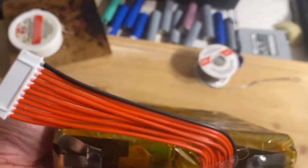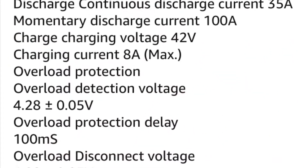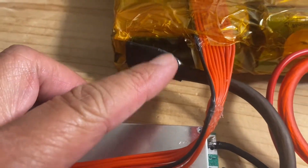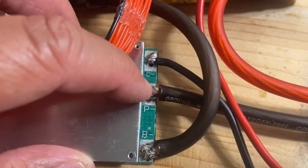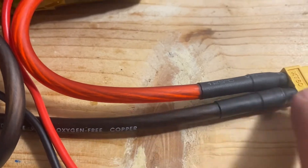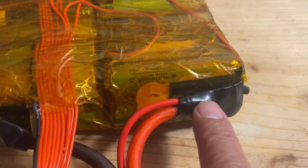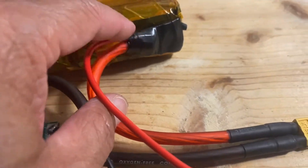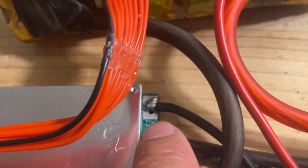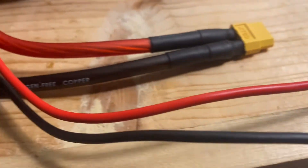Now it's time to add a BMS to the battery pack. This is an excellent BMS — it's rated for 35 amps and I got it off of eBay for $15. The negative end of the battery pack goes to B-minus, and then P-minus goes to the negative on the connector where the power is going to. The positive goes to the positive end of the battery pack. Also wired into this is another positive cable for the charging cable, and on the negative side, which is C-minus, is the negative end of the charging port. So both of these go to the charging port.